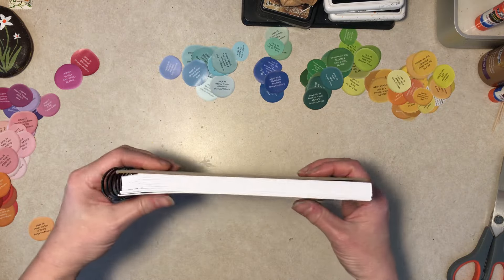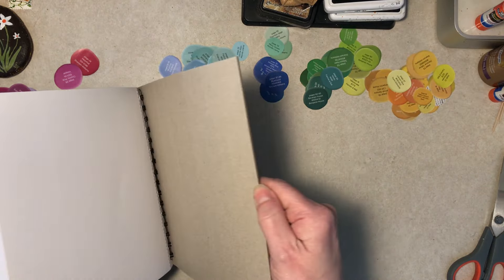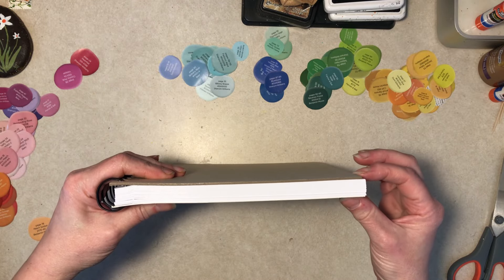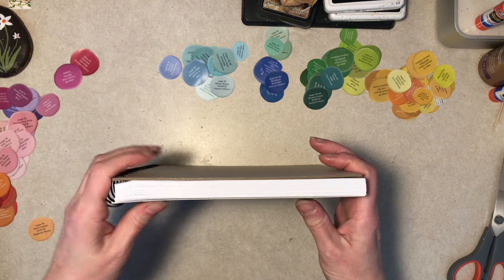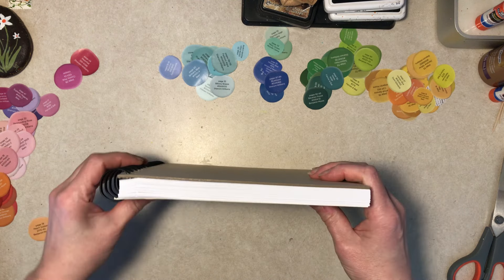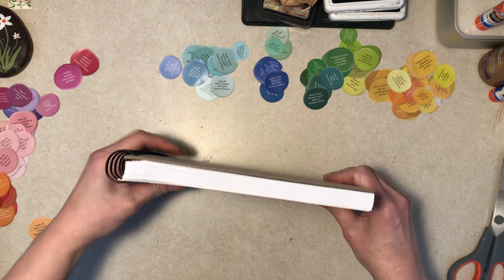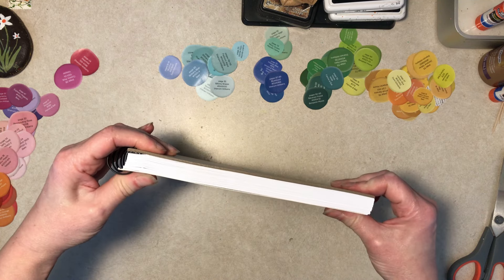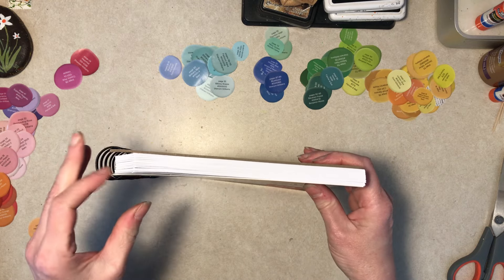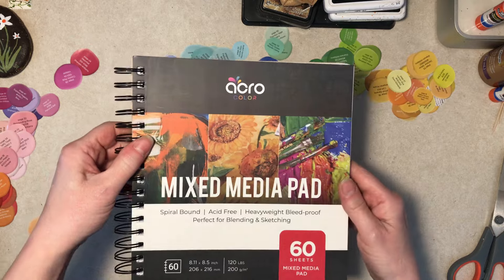There's a nice chipboard back cover. However, if you have it lined up with the front cover, it's short. It moves, so you can kind of force it, but in my opinion it's short. I don't really highly recommend this book, but it's okay.